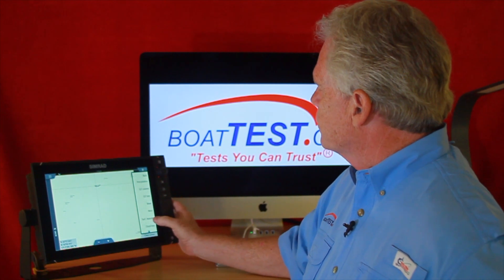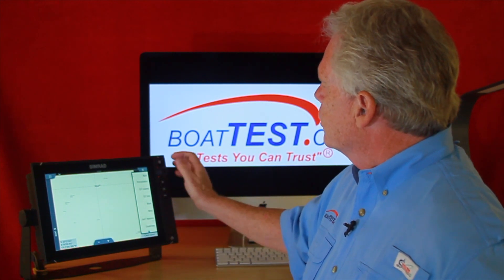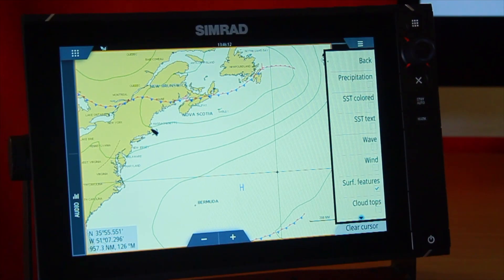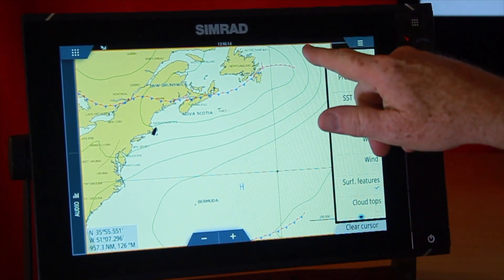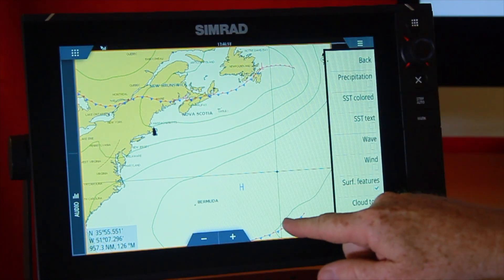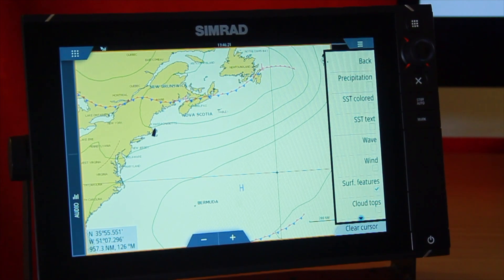Coming out of that, I get surface features. When you go to surface features, you want to be more zoomed out, because this is now showing isobars and where those isobars are going, and you can also see the fronts — here's a warm front, here are cold fronts. That gives you a better trend of what the weather is going to be doing.